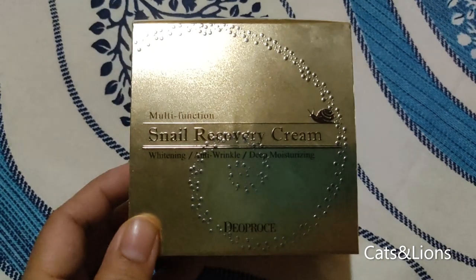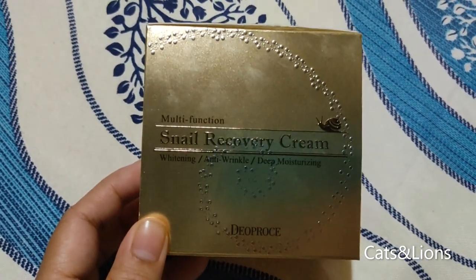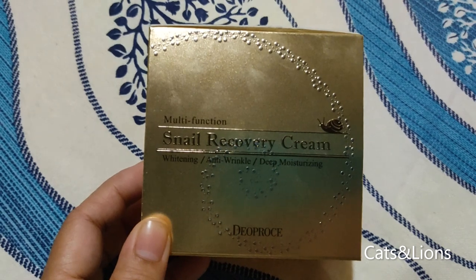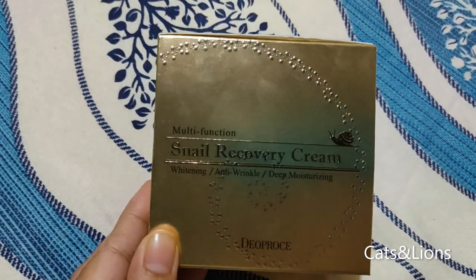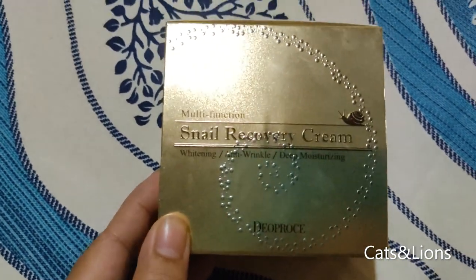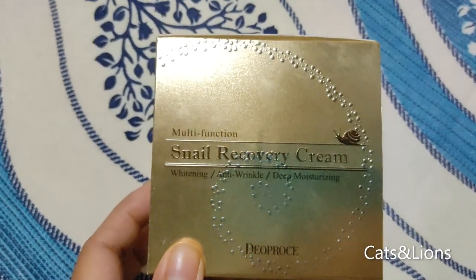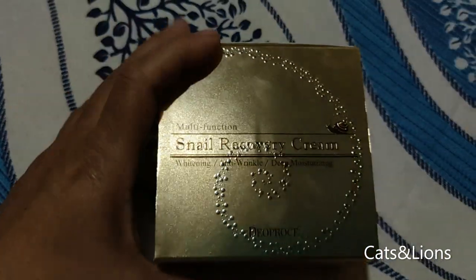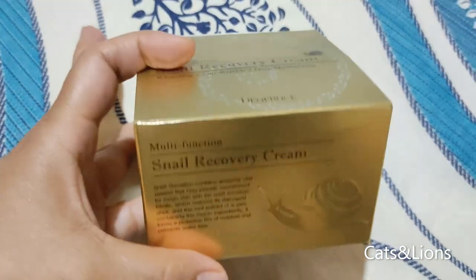Hey guys, we have the Snail Recovery Cream by The Pros. This is a skincare product that uses snail secretions to have wonderful effects on the skin. It says here on the label that it promises to whiten, prevent wrinkles, and deeply moisturize the face. This is actually a Korean skincare product, which is really incredible.